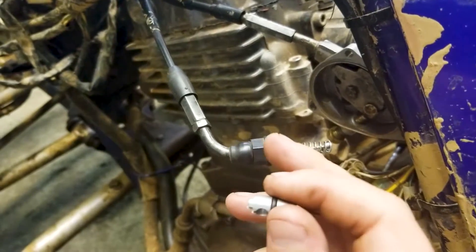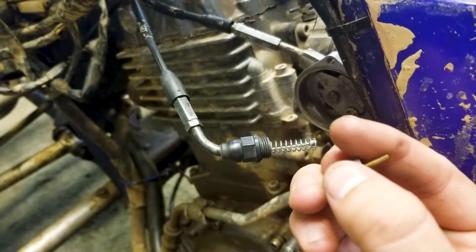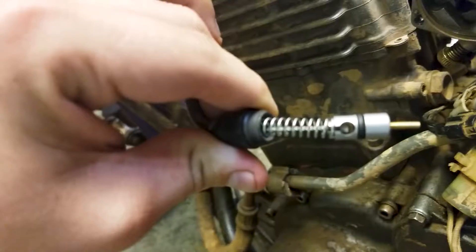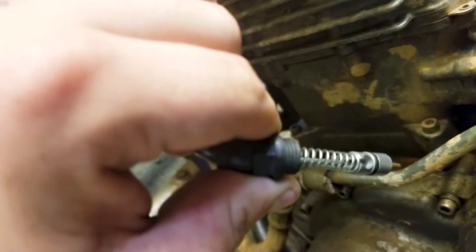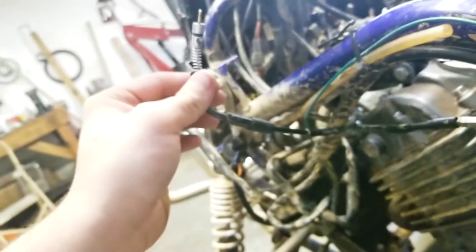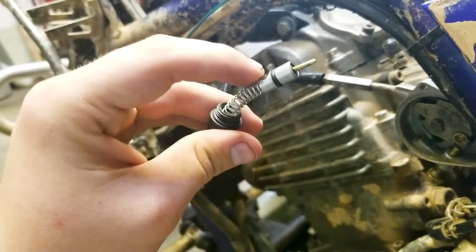Be careful with the choke cable assembly and don't bump into it or get it caught on anything, because it will rip the needle piece off. If you lose that needle you'll have to buy the whole kit. Once it's reinstalled, that bead is in the middle and the spring is pushing up against the back side of the bead. Put it somewhere safe where you will not hit it.